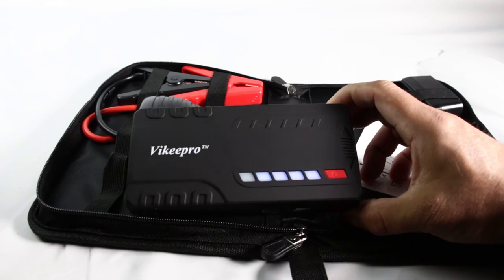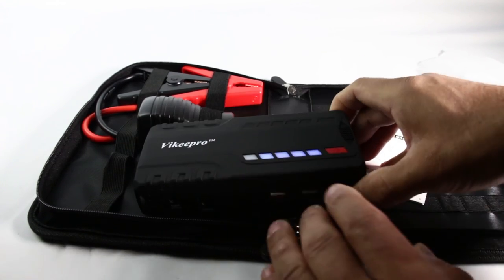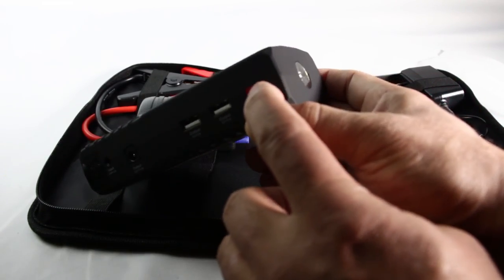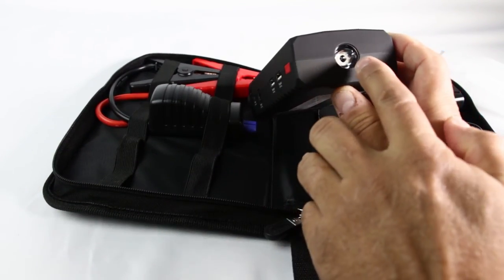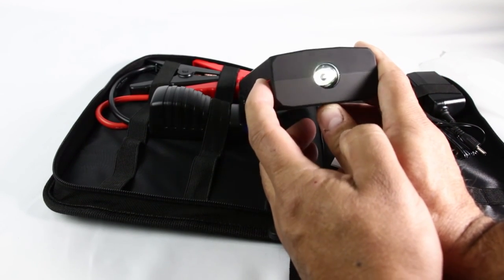I pressed the buttons earlier, so it's almost fully charged — I'd say about 85%. This button here activates a light with different modes.